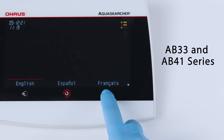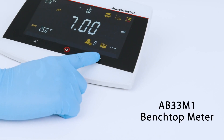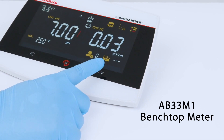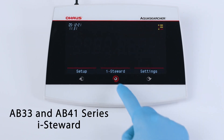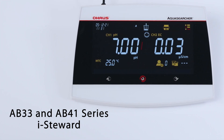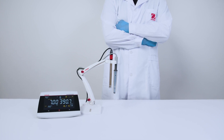Multi-language capabilities for flexible communication. Preset up to 7 parameters for easily repeatable measurements. Auto-buffer recognition powered by intelligent iSteward software — it's like having an assistant by your side at all times.